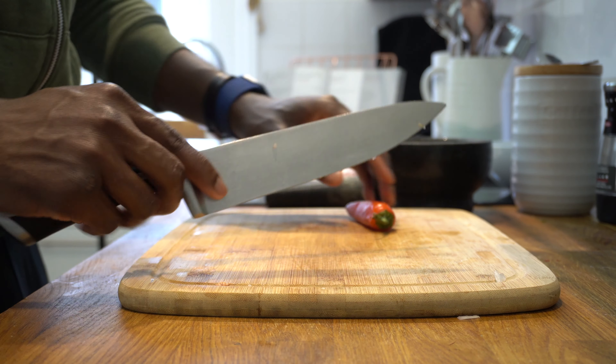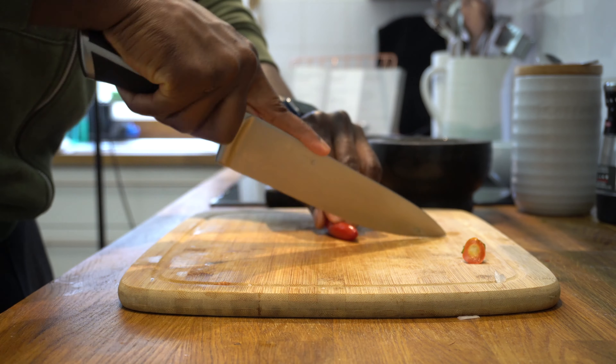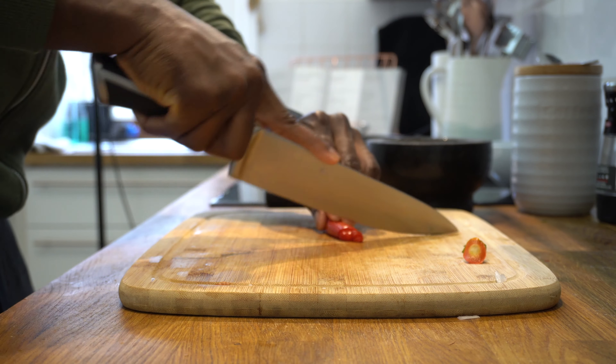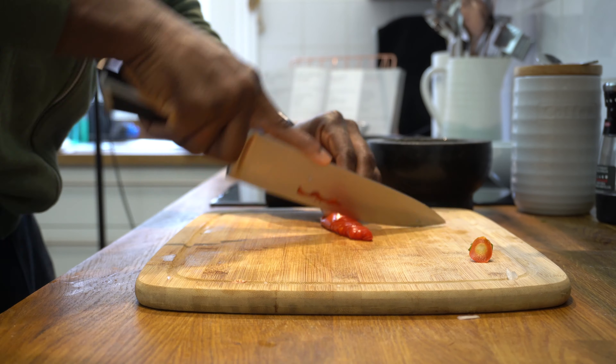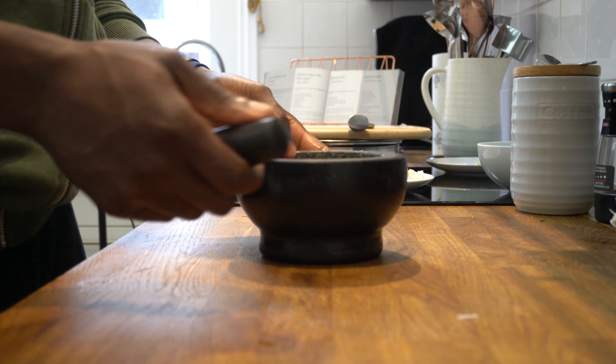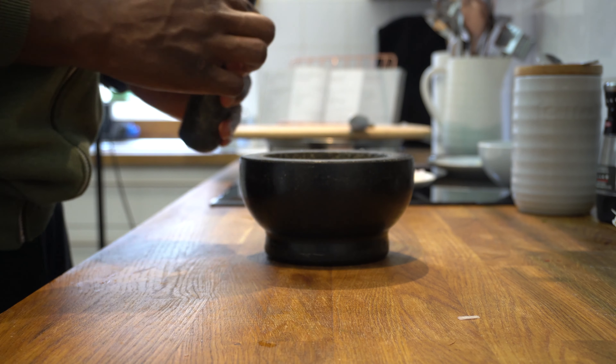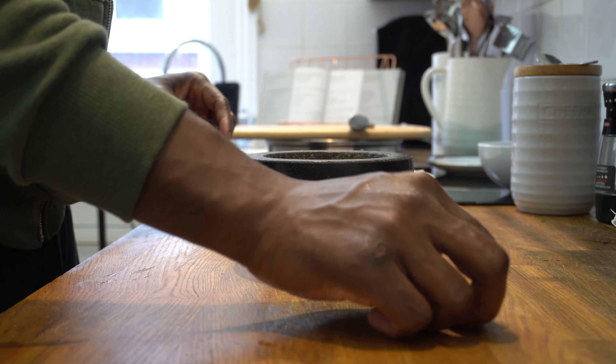The next thing I'm going to slice is our garnish. And the last item is our roasted peanuts — I've got about two tablespoons and I'm just going to coarsely grind these up.